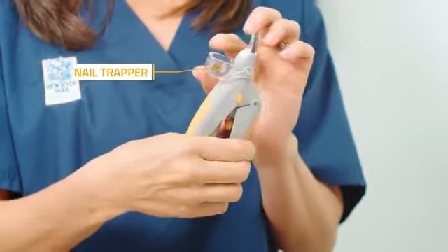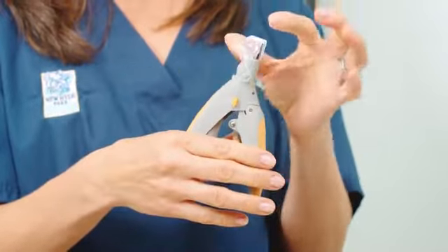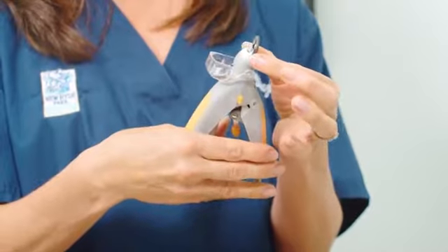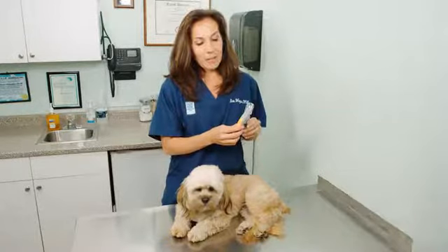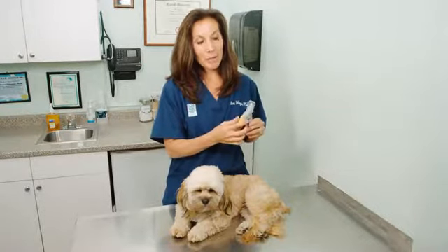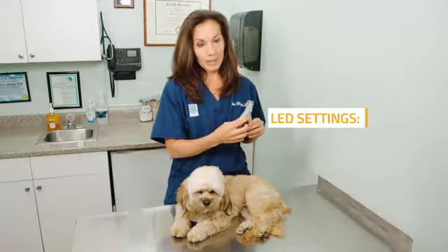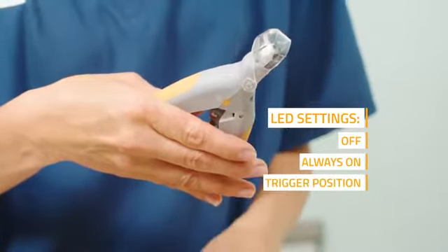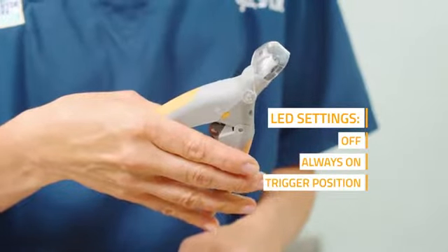This is the compartment where the nail trapper is, and it has a five times magnification lens and super bright LED lights. The Pedicare nail trimmer has three different settings for the super bright LED light: off, always on, or in the trigger position so that it turns on as you squeeze the handle.